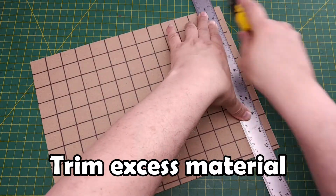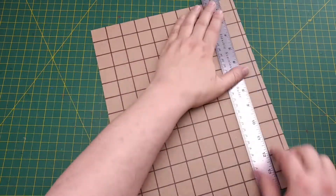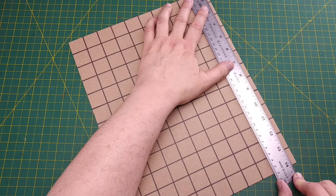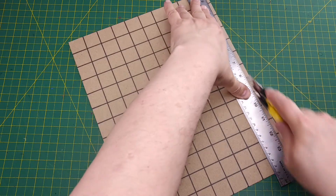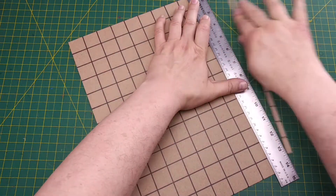Next, we'll cut away the excess edges of our cardboard sheet. Since the cardboard is so thin, a bit of pressure on the utility knife will cut it in one or two passes. Make sure to hold on to the excess, since we're going to use it later.